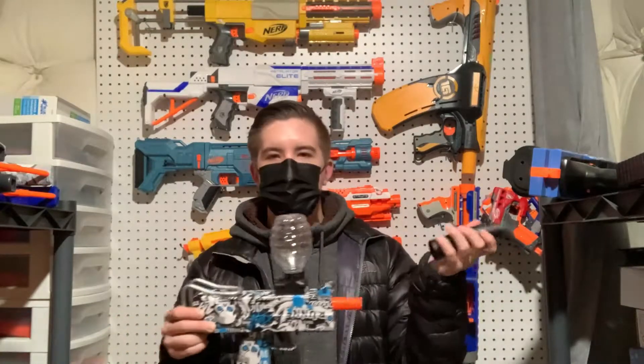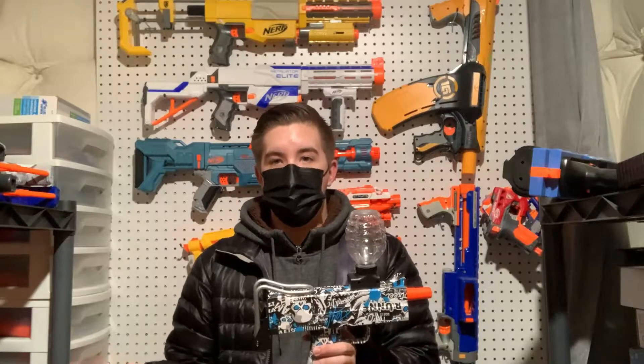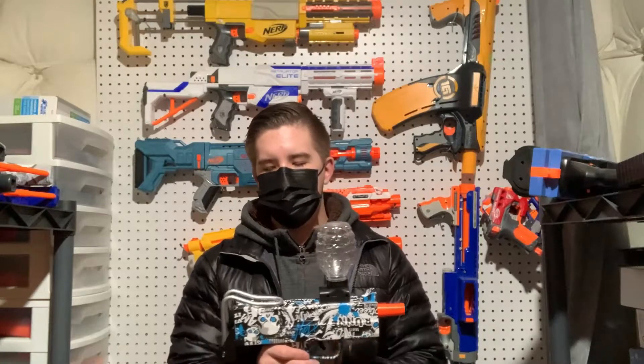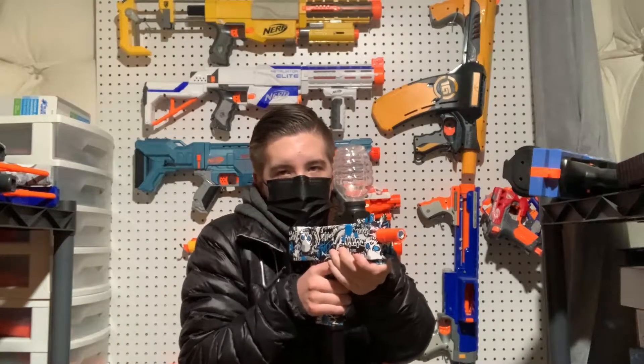It comes in at $40, which is great value for what you get. I had lots of fun firing it even though it was cold. It holds a lot of rounds and you get a ton of ammo. The silencer is basically useless — it's actually more inaccurate with it on, probably because it's hollow and affects airflow. The blaster has a dope graffiti paint job, a fold-out stock, and you can shoulder it. The sights are blocked by the hopper attachment, but they're there.